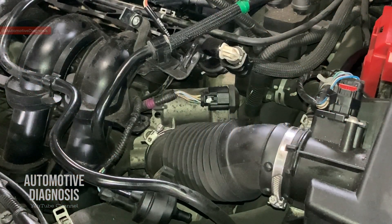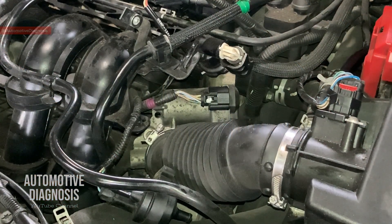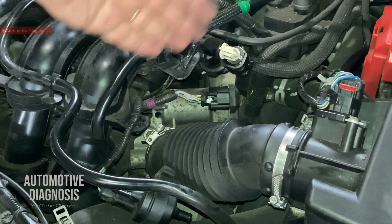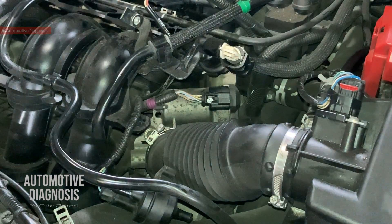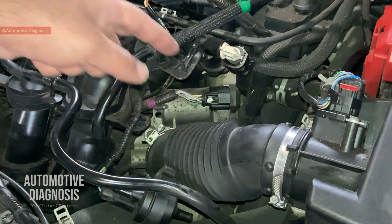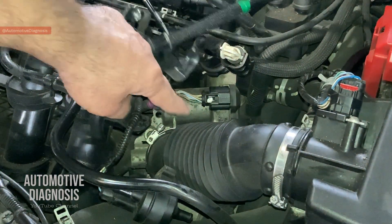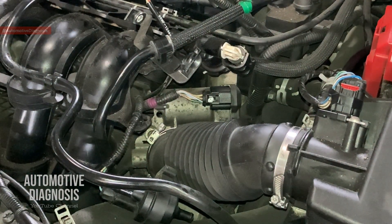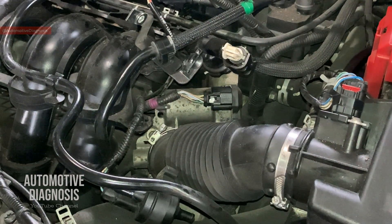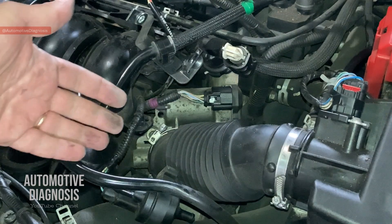Welcome back. In this video we're going to look at the throttle position sensor diagnostic on a Ford Fiesta. The throttle body is located right here. You may have some problems with throttle position sensors that cause limited engine RPM, and it's going to bring up some fault codes as well.